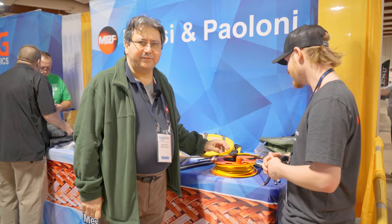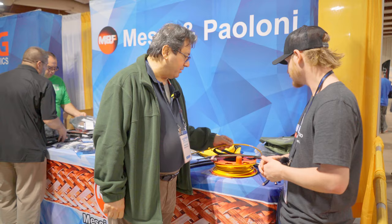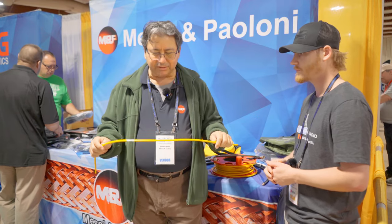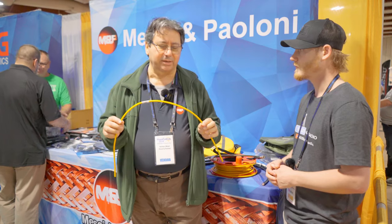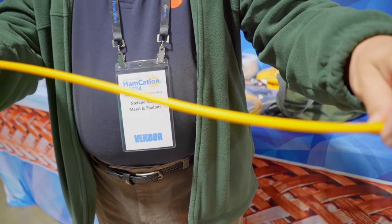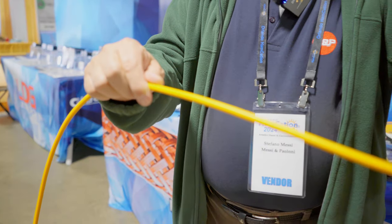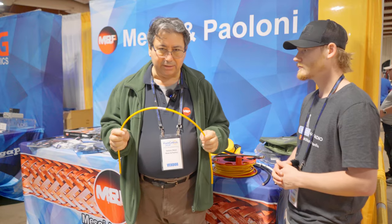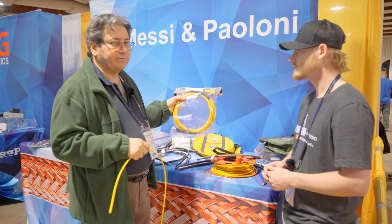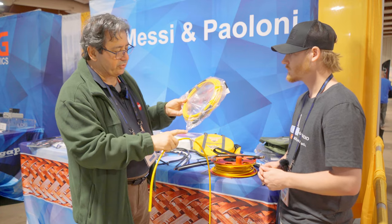Yeah, so we've got new stuff that we are presenting here at the show. One of the most famous and most requested is the Portaflex — the Portaflex 7 and Portaflex 6, so two different models, two different sizes depending on the length that people want to have. We are selling the Portaflex in several lengths — could be 20 feet like this, with the two connectors.